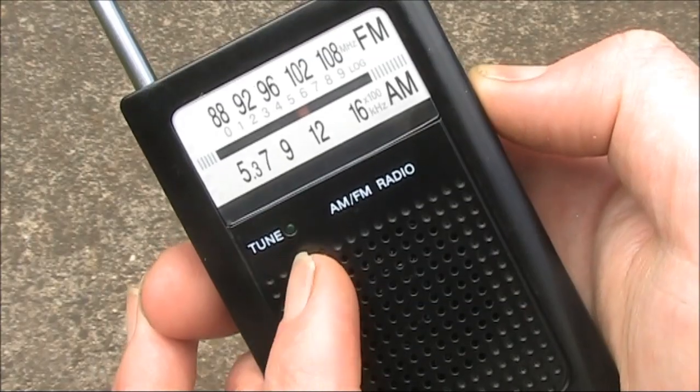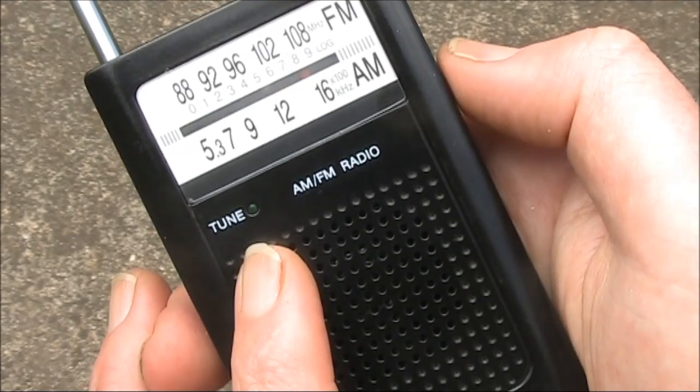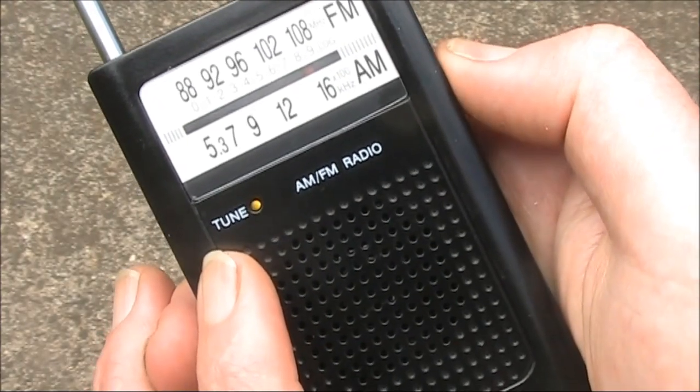There's a light on it that tells you when you're tuned into a station. And there's a hash — even though we're on the AM broadcast band, it sounds like you're on FM. But when you tune into a station, it quietens down.